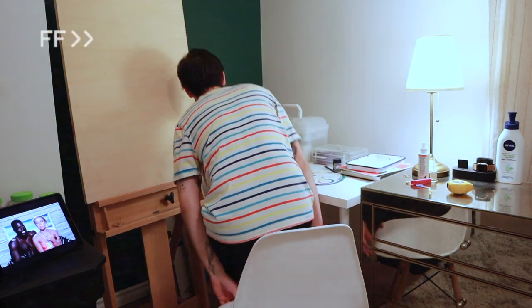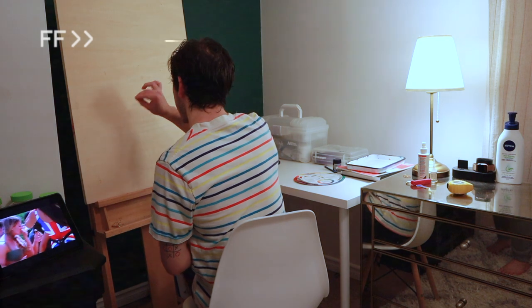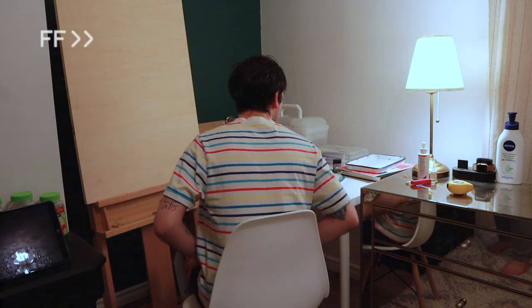This is how Picasso works, you know — in a closet. Yeah, that's how he was.